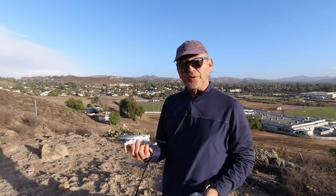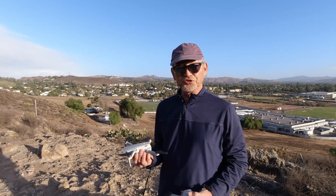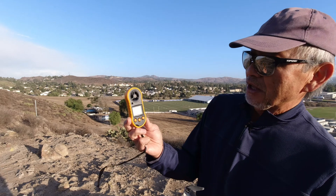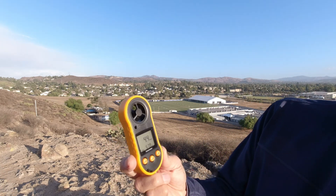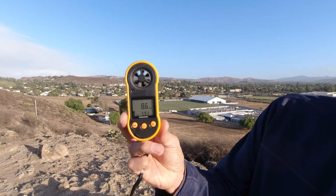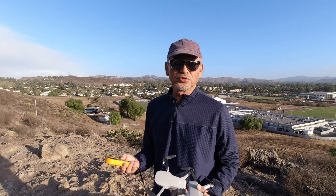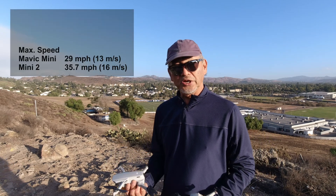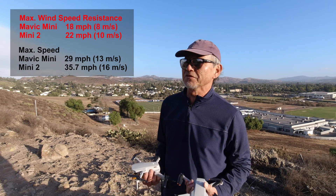I'm going to fly each one up in the air and then point the camera down so you can see how it's holding its positioning. The wind speed right now at ground level looks like 5, 6, 10 miles per hour, but definitely up higher, maybe just as little as 20, 30 feet, it might be gusting up to 25 miles per hour. The Mavic Mini is supposed to handle wind speeds up to 29 miles per hour, and the Mini 2 is supposed to be 35.7 miles per hour.